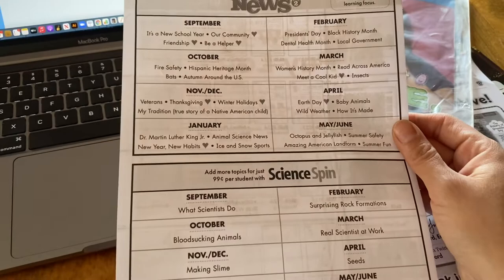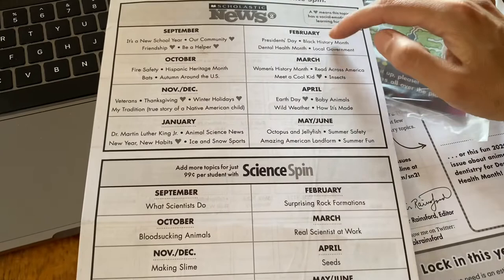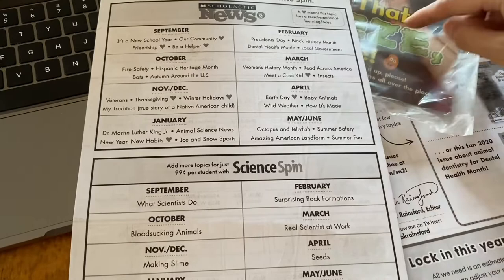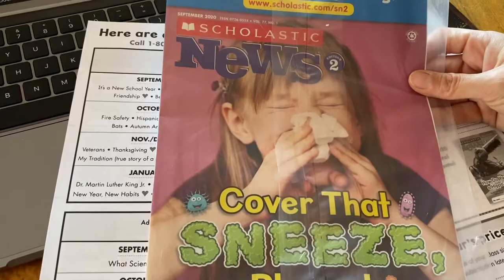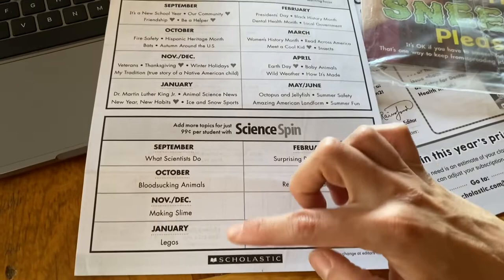This shows what their topics are for the next year — subject to change, but you can see some are time-specific, like Thanksgiving stuff in November and Black History Month in February. It doesn't mean you have to do it that month. If you're a traveling family or not getting mail regularly, it's fine to do it later. We actually didn't start until mid-year, so they sent me the back issues for the earlier part of the year since we didn't join until December or January. We just haven't gone through all of those yet, but it does correlate to the time of year. You can also see what they're listing for the science spin.